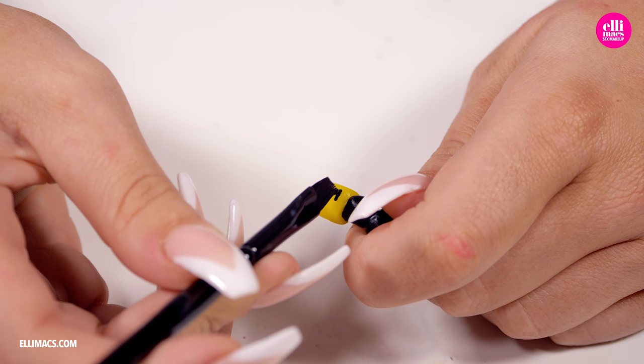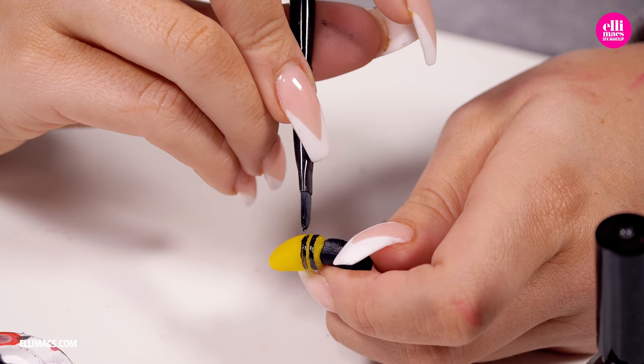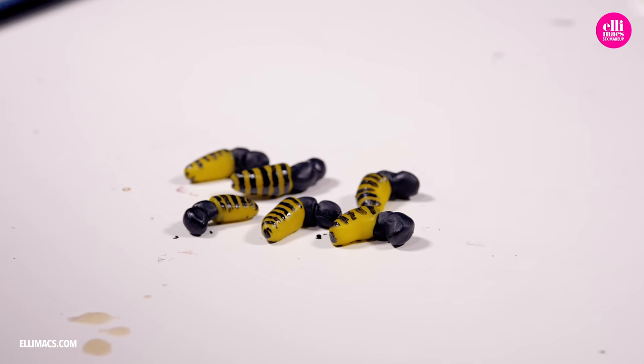Of course we need to give that tail a little bit of attention with black paint to get those stripes in place. We are using basic nail polish — you can use any kind of black color you've got.